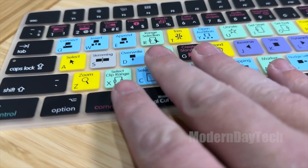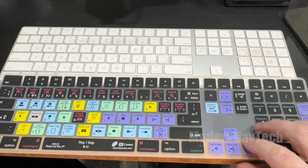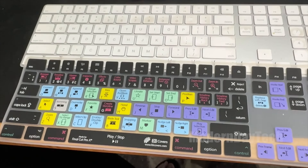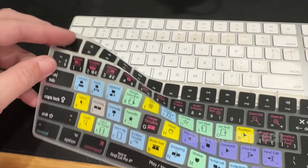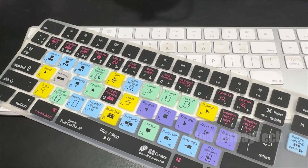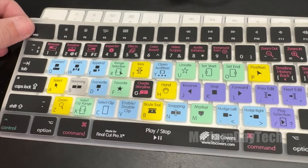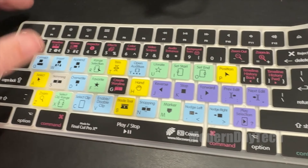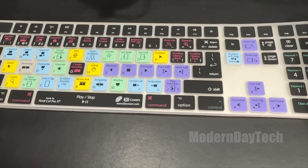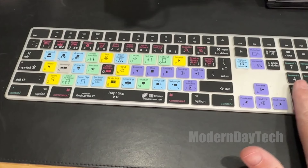I originally bought this because my keyboard — I do have an iMac 27 inch with the magic keyboard with the numpad — is getting pretty dirty. Now I can clean this up, or I can buy a new one and that will solve the issue. But I know if I clean it up, it's just going to get dirty again really quick.